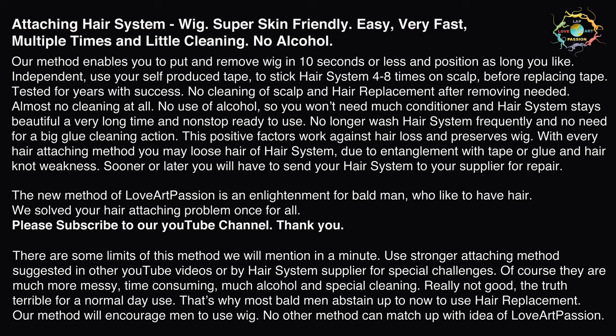Use stronger attaching methods suggested in other YouTube videos or by a hair system supplier for special challenges. Of course they are much more messy, time consuming, require much alcohol and special cleaning — really not good. The truth is terrible for normal day use. That's why most bald men abstain up to now from using hair replacement. No other method can match up with the idea of Love Art Passion.